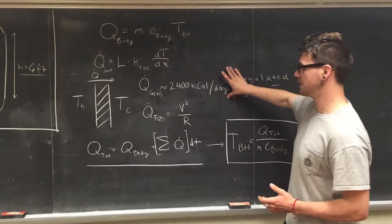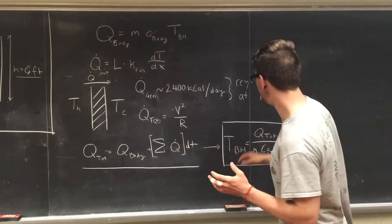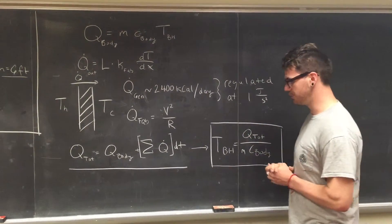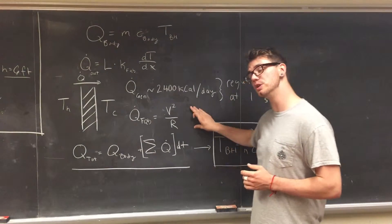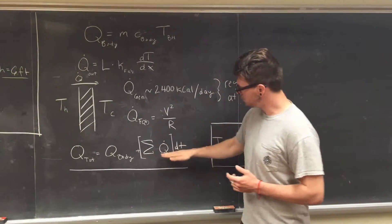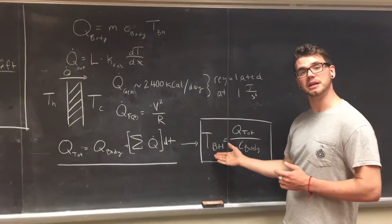Next, we accounted for heat generated by the body. For a sedentary body, we approximated that to be about 2,400 kilocalories per day, and we say this can regulate itself at about one watt per second — essentially, if you get too hot or too cold, you can change that rate. Finally, we accounted for Joule heating by the fabric at a 12-volt potential. We summed these fluxes coming in and out of the system at a DT of one second and were able to get a body heat value.